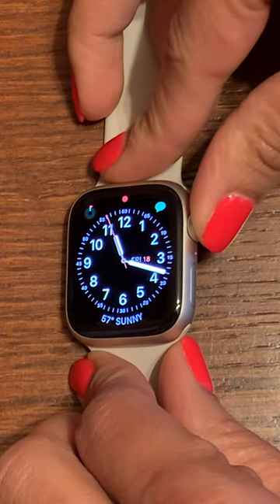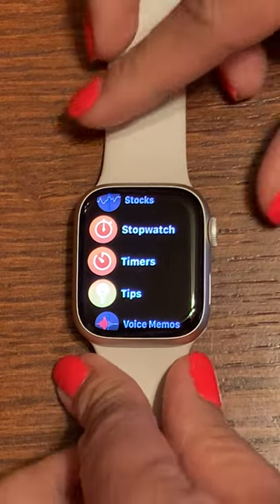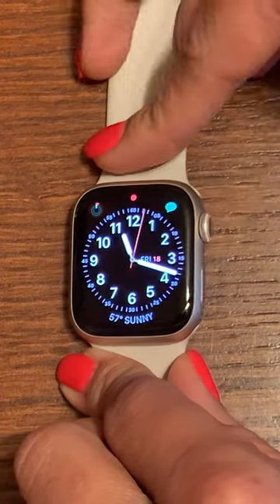First you'll want to access your apps. One way to do this is to tap the crown, and you can see timers as an option there. I'm going to tap it again to get us out of this view.